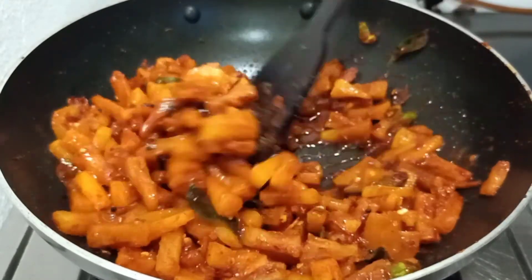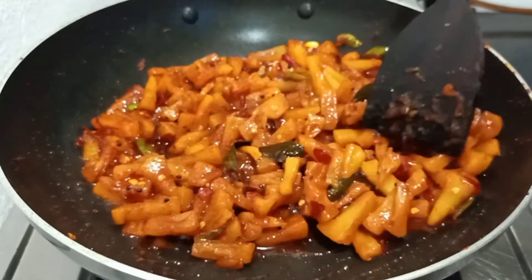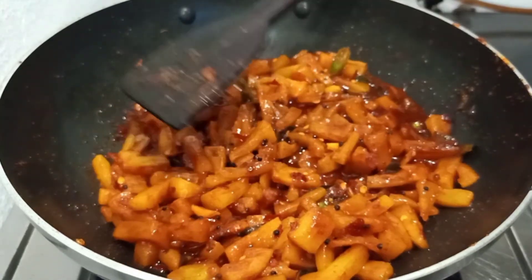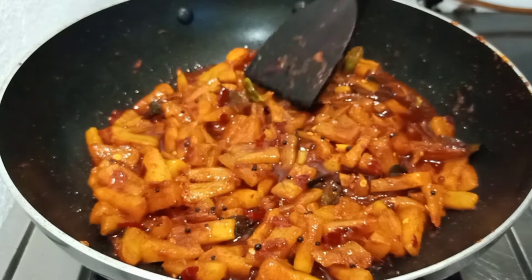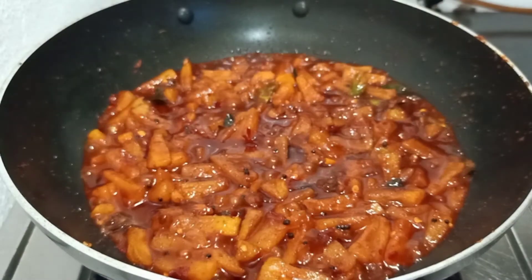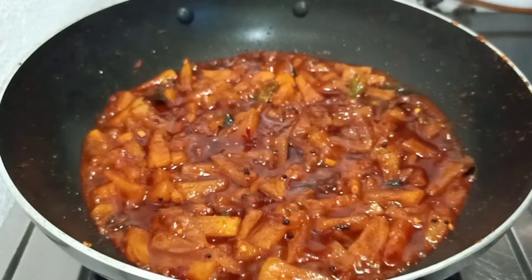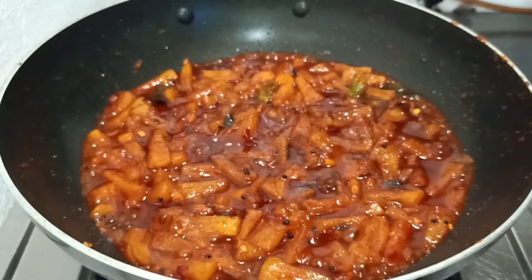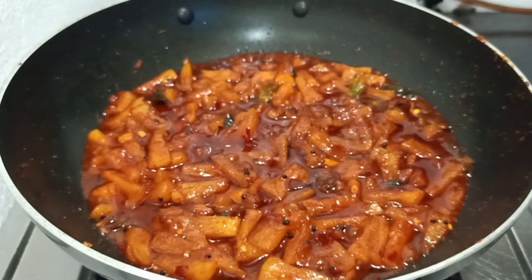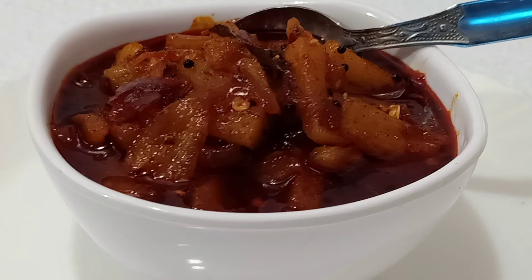If you have a pineapple, you can use it. Now we have to cook it. We will flame off this time. We will taste it — it is very spicy. Let's try this for the seasoning.